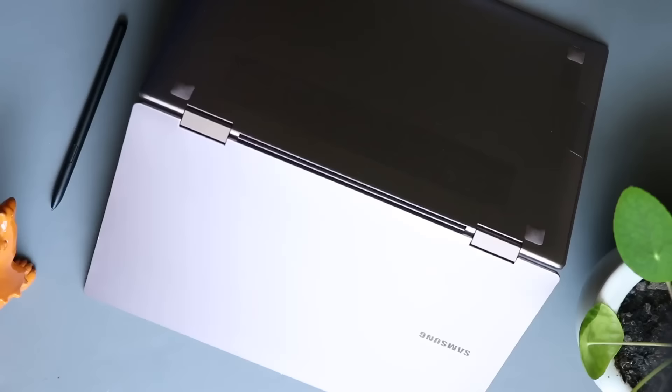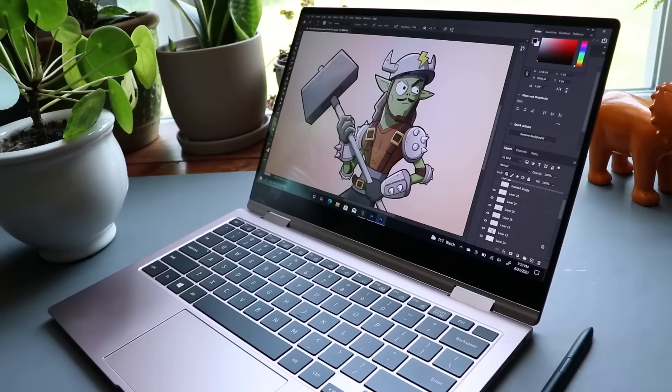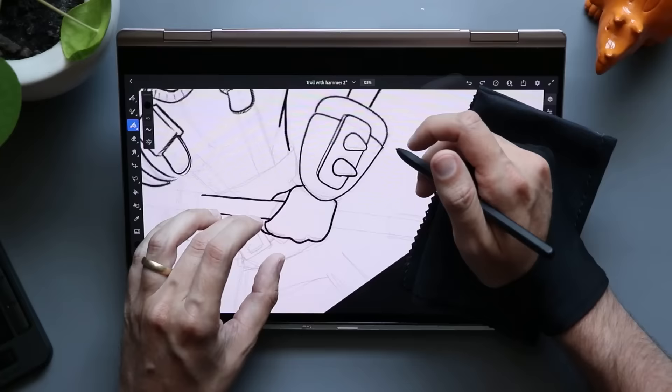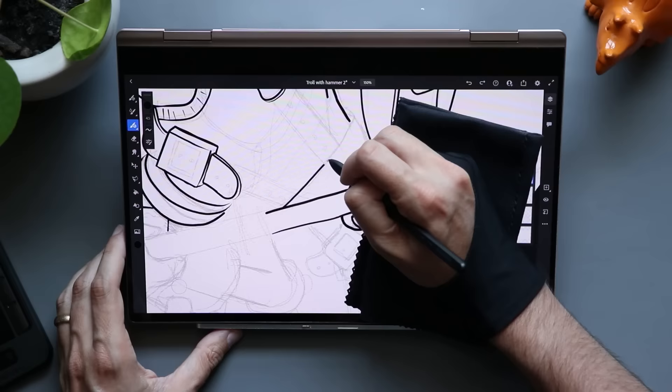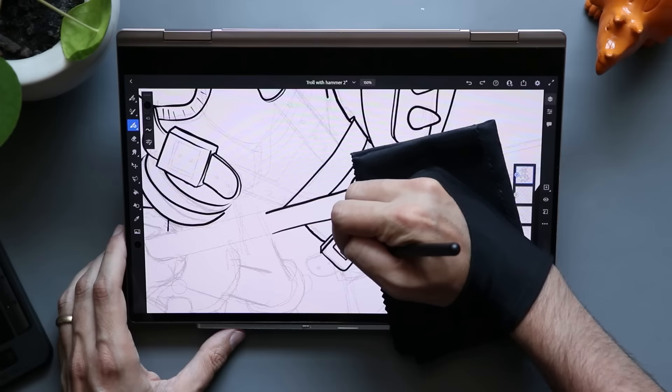The model I have here is the 13-inch — it is super crazy light. The base model starts with a Core i7 processor, 8 gigabytes of RAM, and 256 gigabytes of storage, which is good enough for any art app — Adobe, Clip Studio, you get the idea. If that's not enough storage, there's also a microSD card slot in this laptop. The drawing experience is what you'd expect from any S Pen on a Samsung device. I did mess up the palm rejection in my earlier review — it resets after a Windows update — but once corrected, it's solid, good enough.